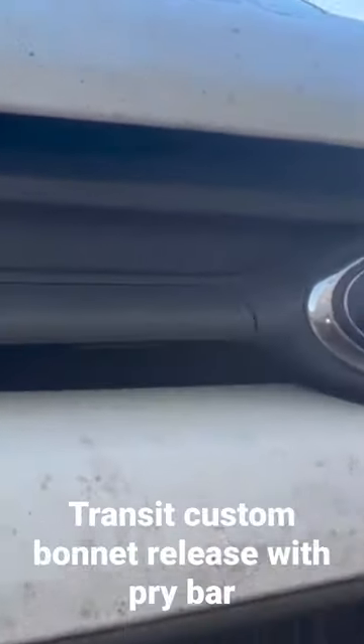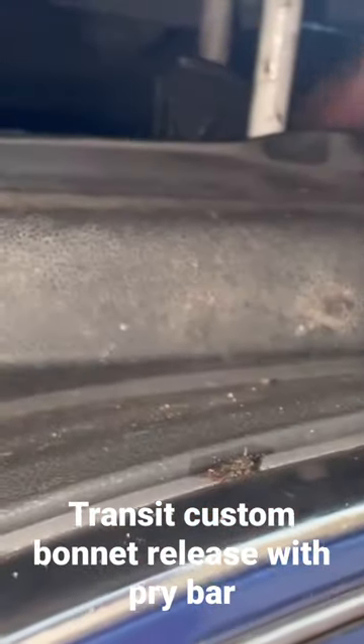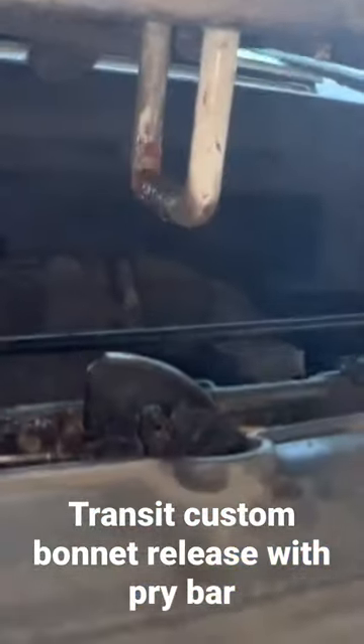As you can just see, it didn't take much at all to pop that up. The next part is really simple — just lift the bonnet up and reach in. You can just see the safety release there; simply push that back and you can pop the bonnet.